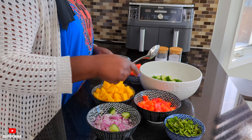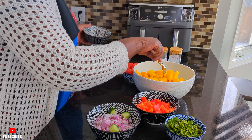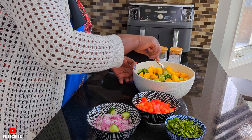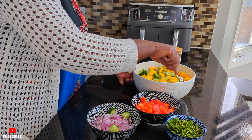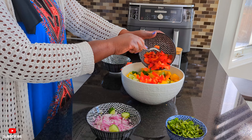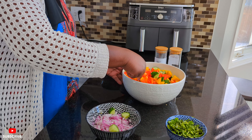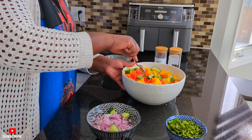Then I'll add my mangoes. Give it a mix. Then I'll add my bell pepper. The summer colors guys — beautiful.